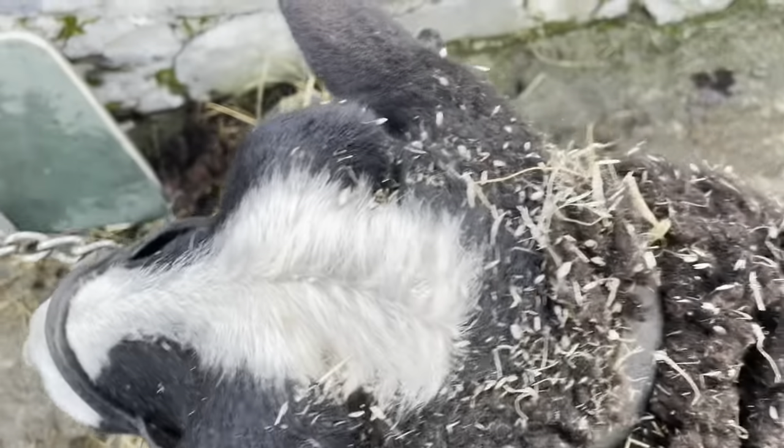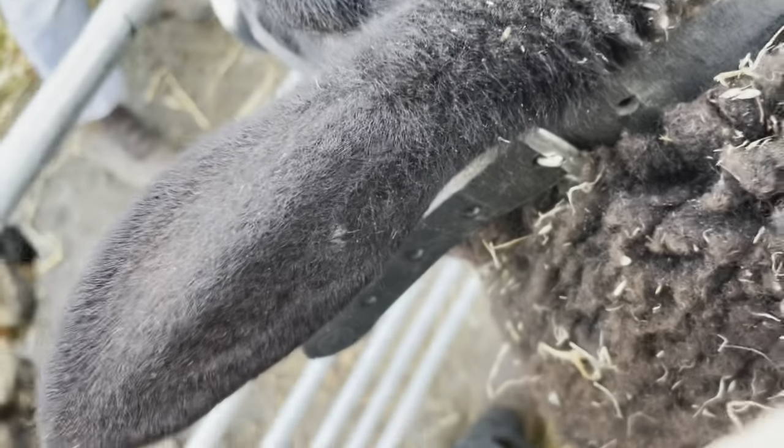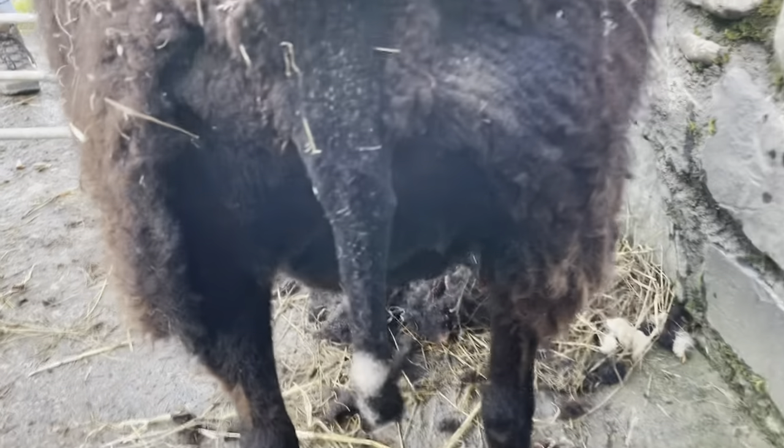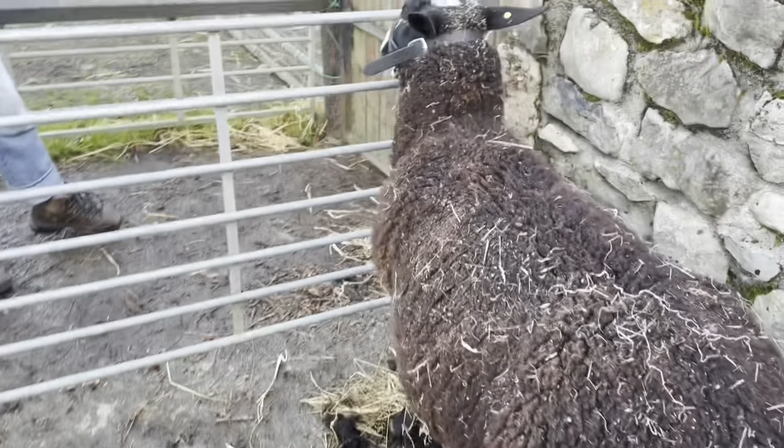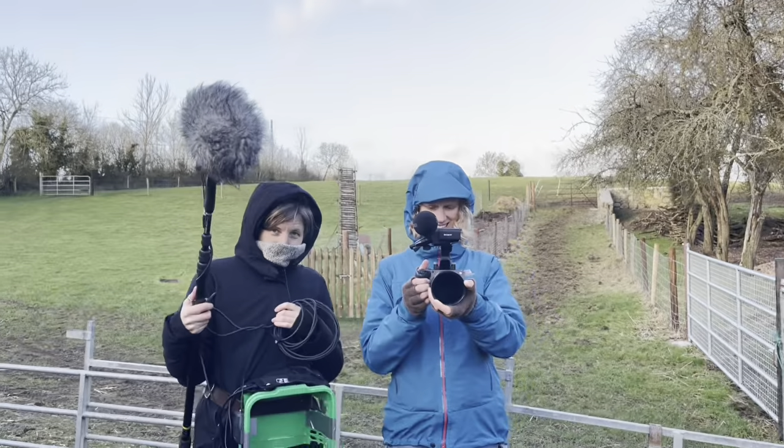Tie her up. There we go. Now I'm gonna shear her backside a little bit — all cleaned up. And her udders are beginning to fill, as you can see, so she's in lamb. There we go, Little Bit — done and dusted. See, it's that easy.